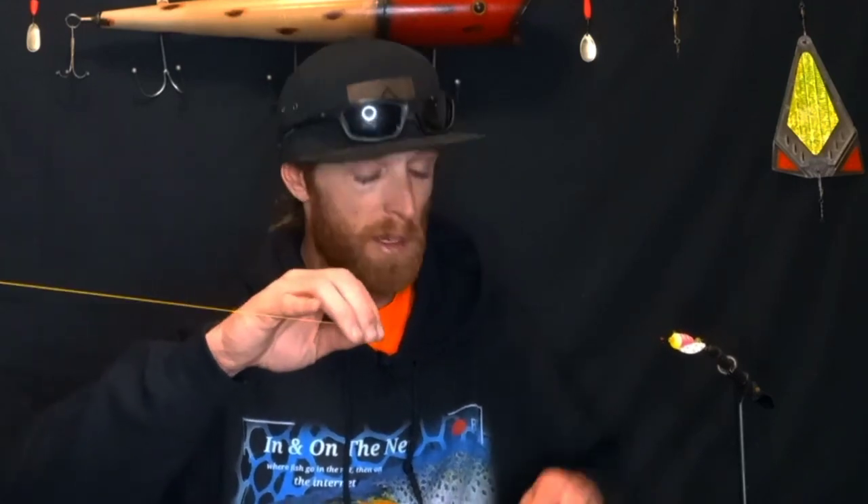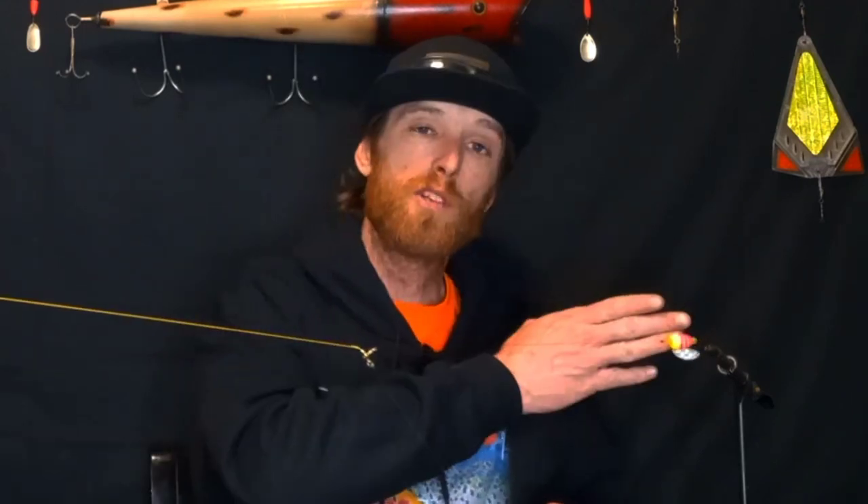So this is our completed rig. We've simply got the main line to the three-way, down to our weight, and out to our plug or our spin and glow. I hope this maximizes your success, guys.